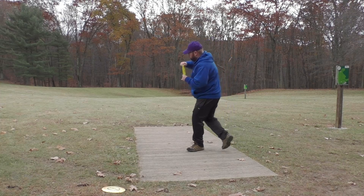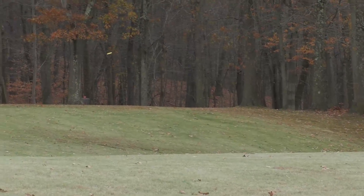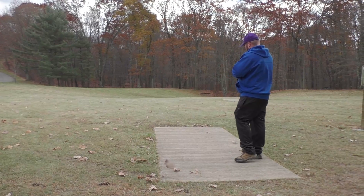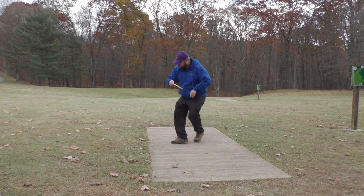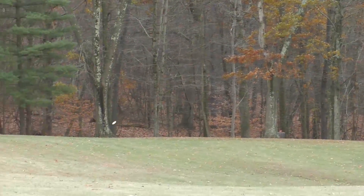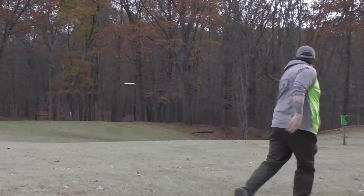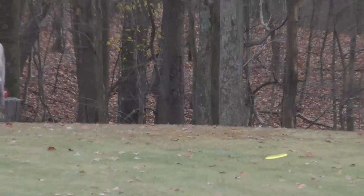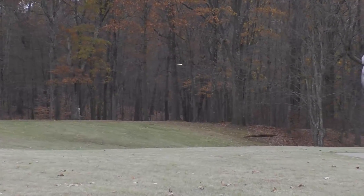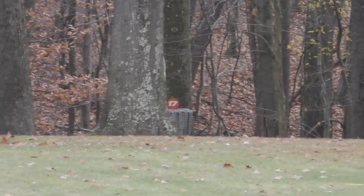When I threw the Lucid Witness on a flat release, it stayed on that straight line for the entire flight and then just slightly faded towards the end. When I threw the Biofusion Witness on a flat release, it didn't quite stay flat the entire way — it actually started to hyzer out earlier in the flight than the Lucid. Flat, the Lucid flipped up, went straight, and finished straight; the Biofusion flipped up with a lot more turn and finished longer but still straight.